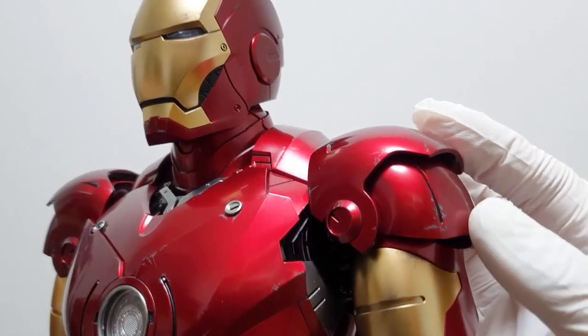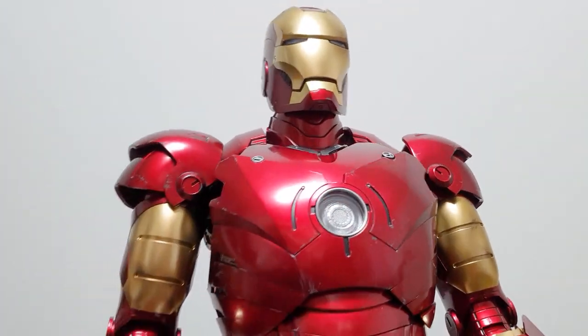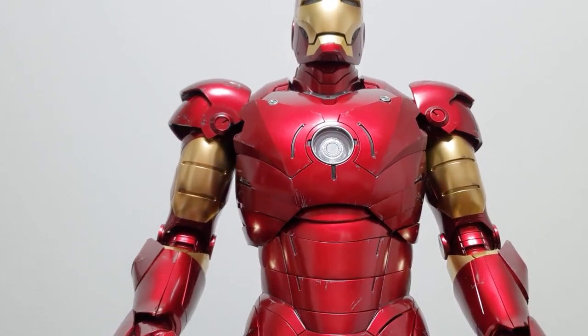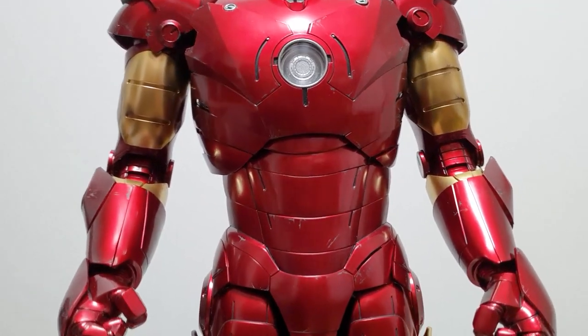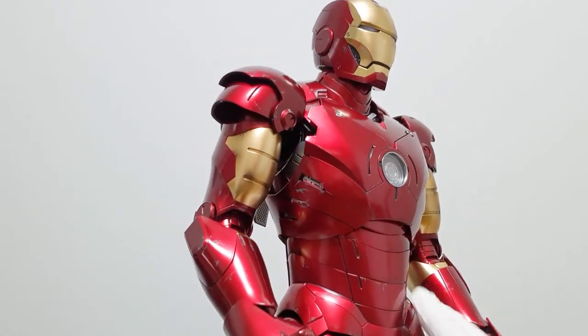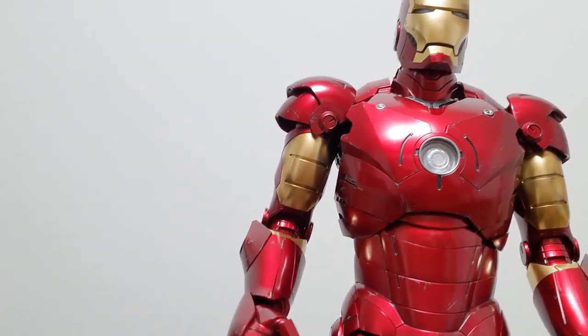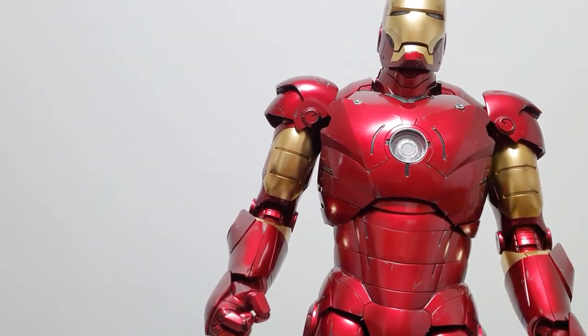There is some iron weathering detail. Here it has a little bit of iron man weathering. It is really well done in this area. It looks so good — looking at the product, there's a place where it can be opened, and it's really cool.